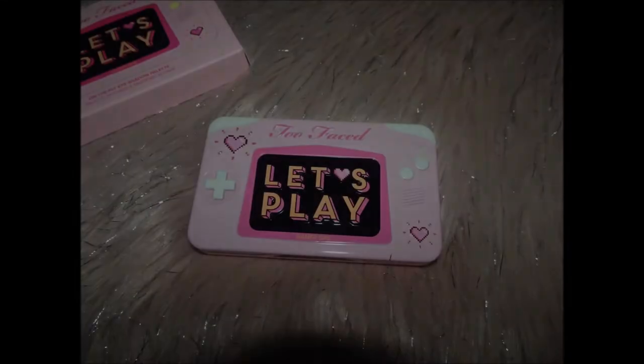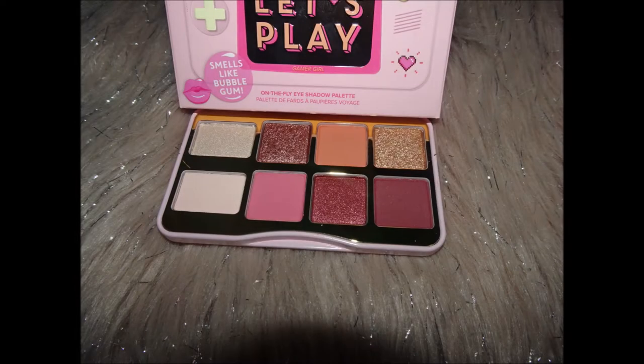Hey guys! Shannon here and welcome back to the Creation of Beauty is Art. Today I'm going to be talking about the Too Faced Let's Play eyeshadow palette. If you've been watching my YouTube channel for a while or you read my blog, you've probably figured out that I'm a fan of Too Faced. I absolutely love the whimsy, the cute themes, the packaging, and of course the actual products.